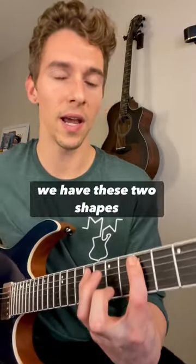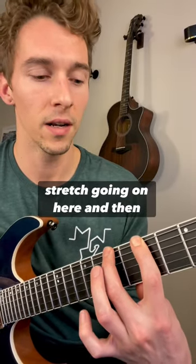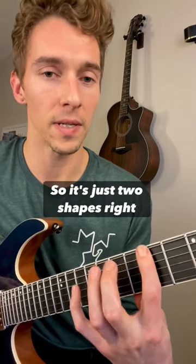So now we just notice we have these two shapes here. We have this two-fret stretch going on here, and then we have this four-fret stretch going on here. It's just two shapes right next to each other.